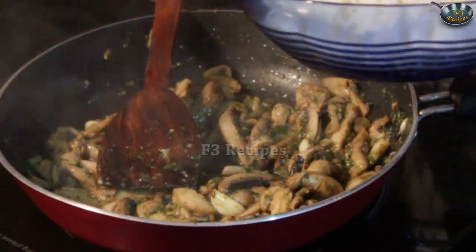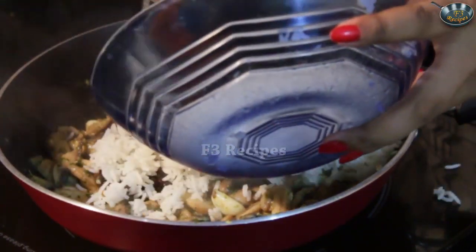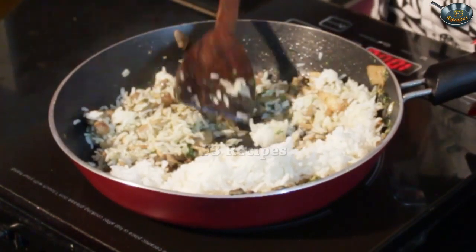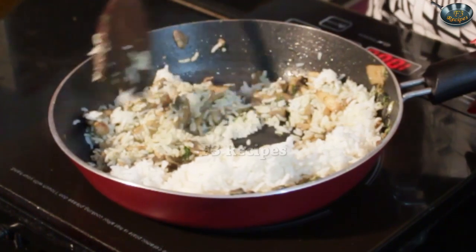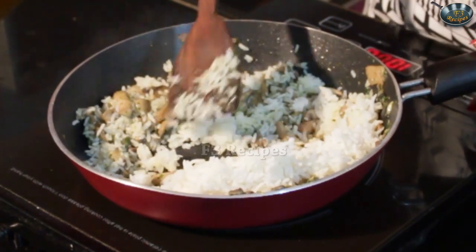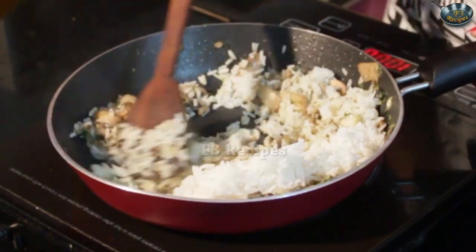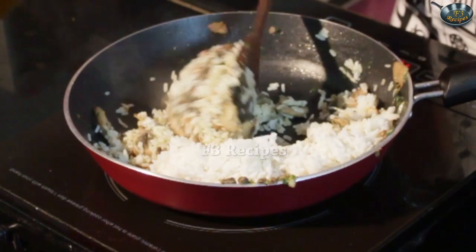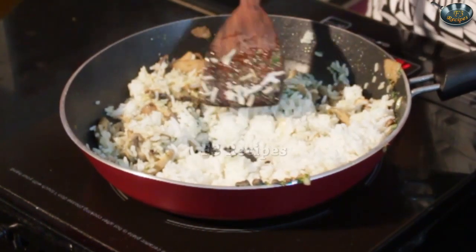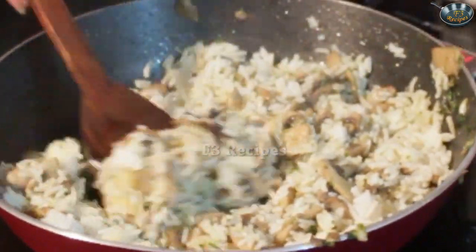Now I am going to add in my boiled rice. Saute this so the rice is completely and evenly covered in the gravy.